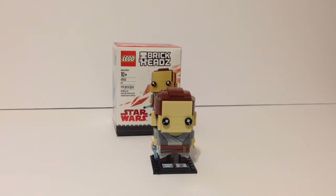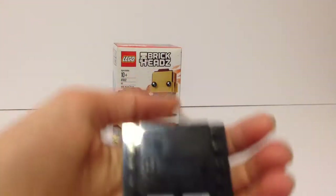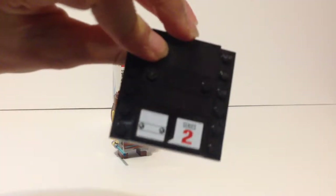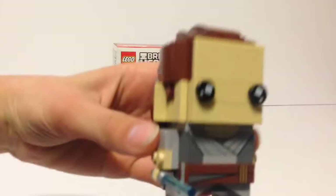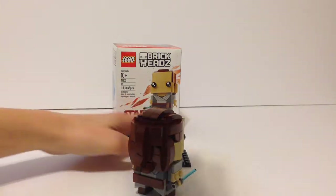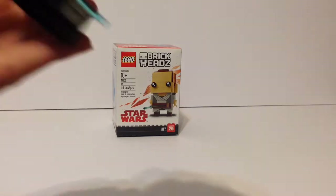Taking a look at Rey separately, with these Brick Headz it comes on a stand that has 'Series 2' written on it — that is a printed piece, no stickers in this set. It's on a 6x6 plate with some stats on tile pieces. The Rey Brick Head looks awesome. These things come out so nicely — I love the way her hair looks in the back, and her lightsaber is really awesome.